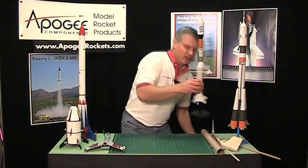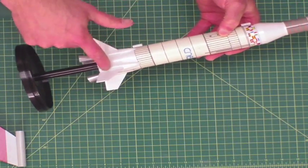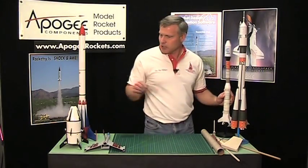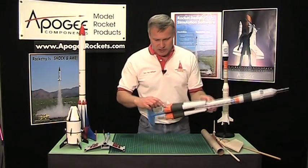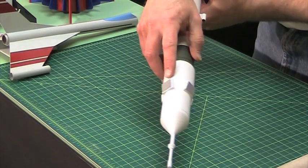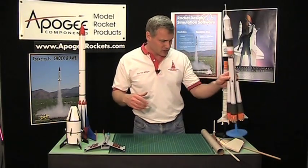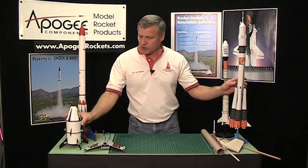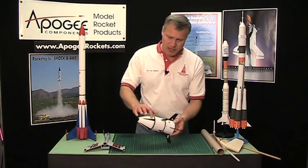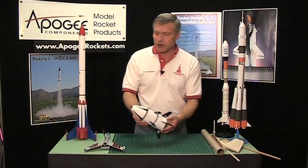Here on the Arion we have these fairings that the fins are attached to, and again that conforms to the tube. Over here on the Soyuz we have these little parts down here on the bottom and these drag brakes up here on the top — these also are conforming parts. The Quest Max Launch Abort System rocket has these little parts here on the front on the nose cone that conform to the curvature of the part.